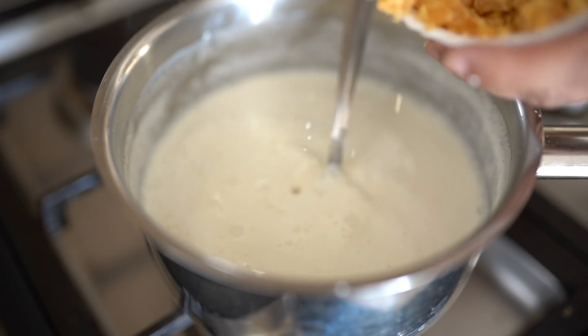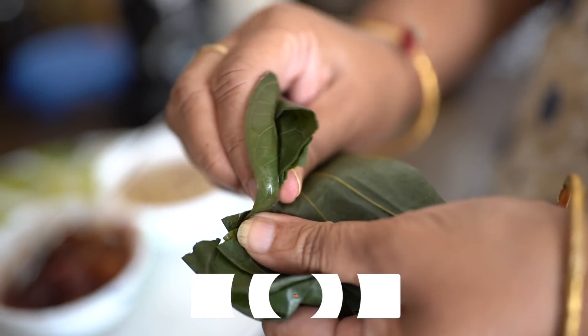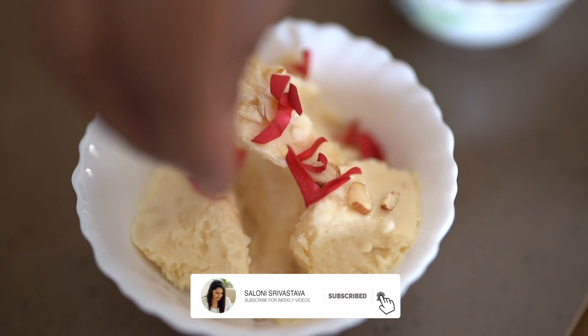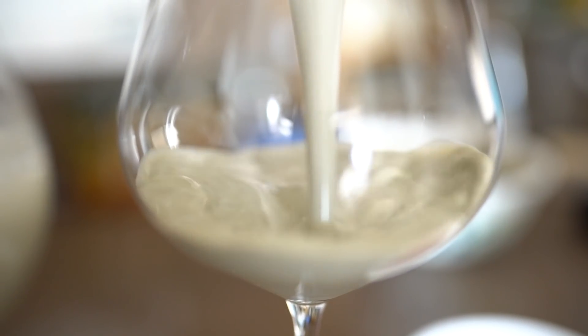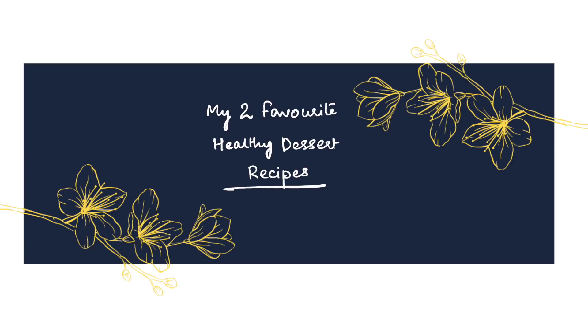Hello everyone, a very happy new year to all of you! I'm so excited to enter 2021. I thought of starting the new year with something a little different, so I'm going to share two dessert recipes — because why not start the year on a sweet note? These are two of my favorite healthy dessert recipes. Let's begin!